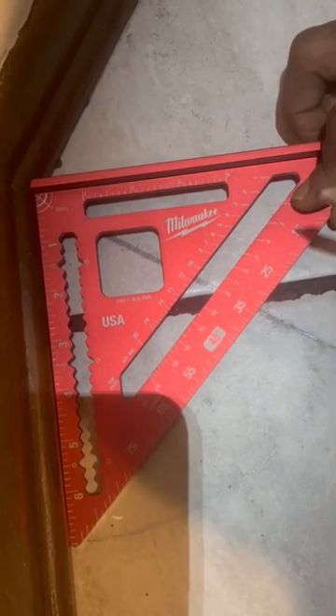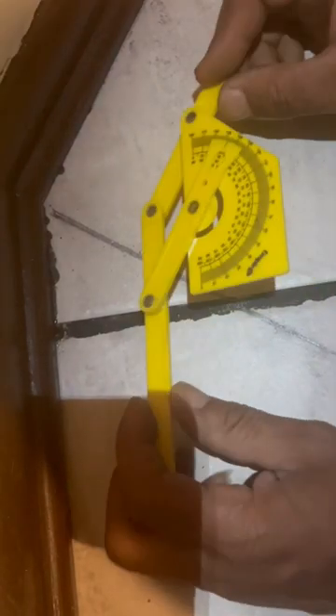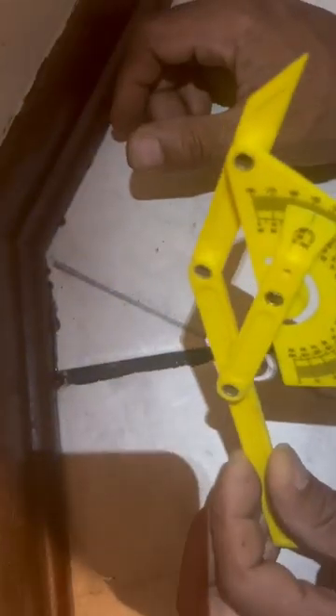58 plus 90 is going to give me 148, so it's a 148-degree angle. I can look at this angle and tell it's past 90 degrees — it's an obtuse angle. Let's check it with our angle locator, and it says approximately 148 degrees. Temple Builders!